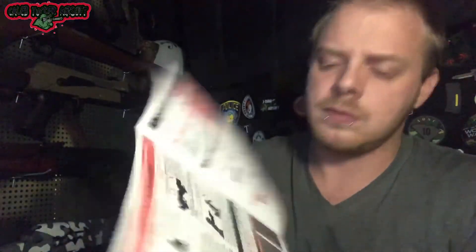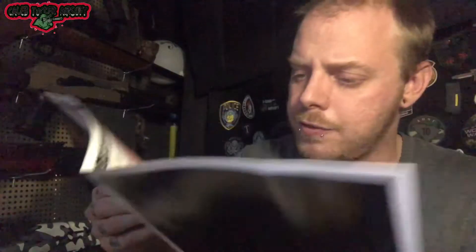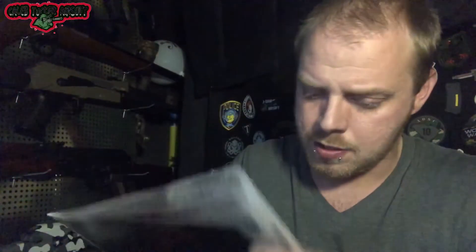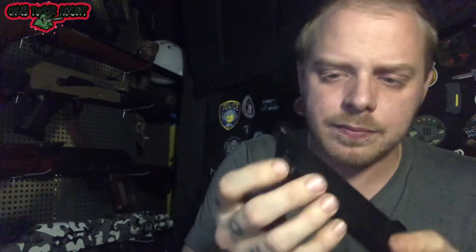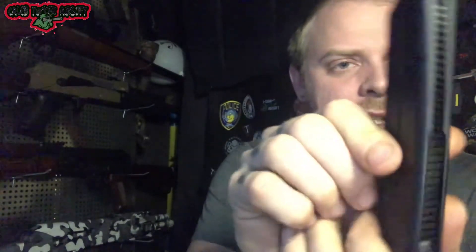So let's get into this — it's a partial unboxing, minus all the other stuff. First thing you get is your little instruction manual in all different languages, but no English.